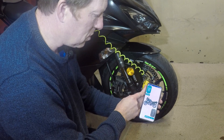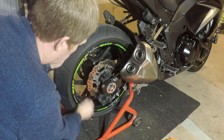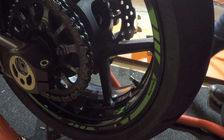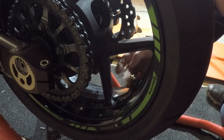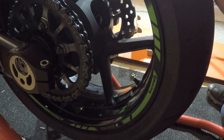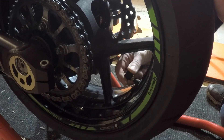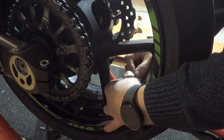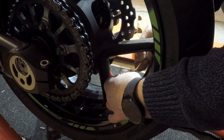So that's the front tire done — we're going to do exactly the same for the rear. Around the back of the bike, take the cap off, fit the locking ring and the tire pressure monitor, screw it nice and tight, then tighten up that locking ring so it doesn't go missing.